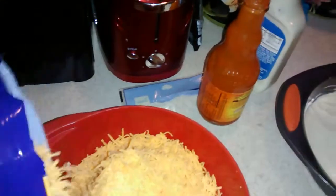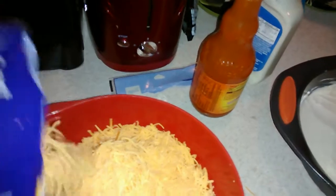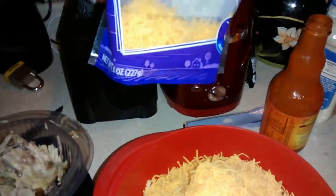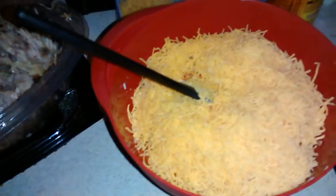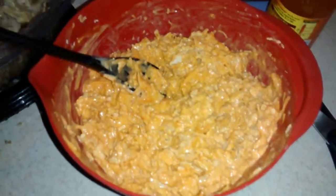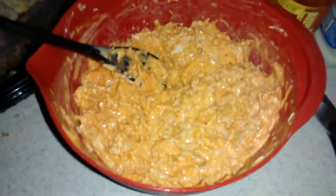Yes guys, this is going to look gross — the color is going to look awful. I'm going to put most of the two-cup bag of mild cheddar in, and then I'm going to stir it. I added the wing sauce, blue cheese, and shredded cheese in there, and yes, it has like a gross, horrible look to it.